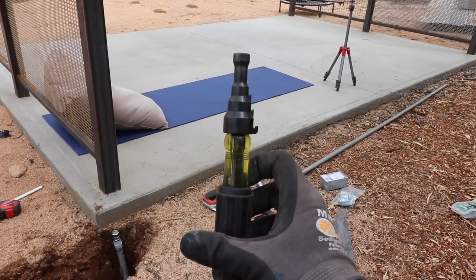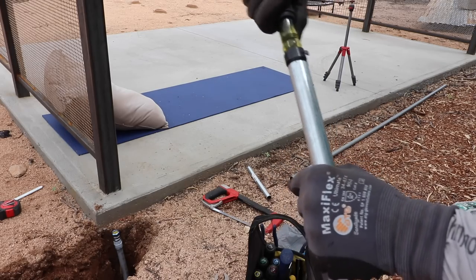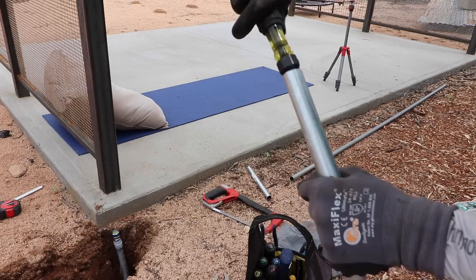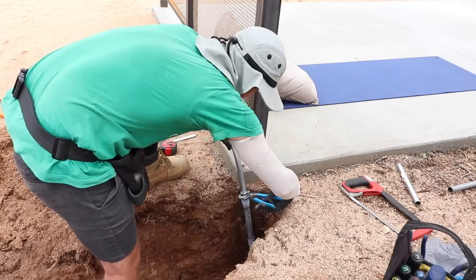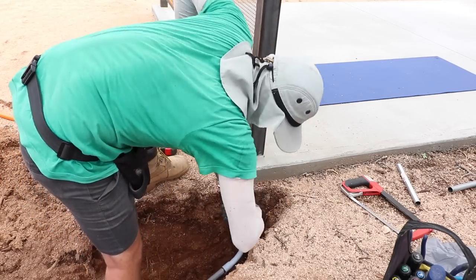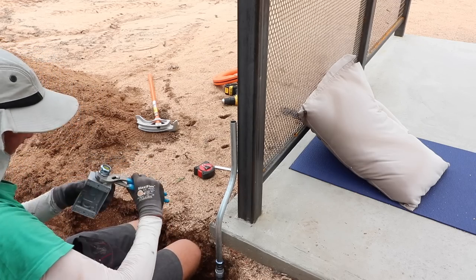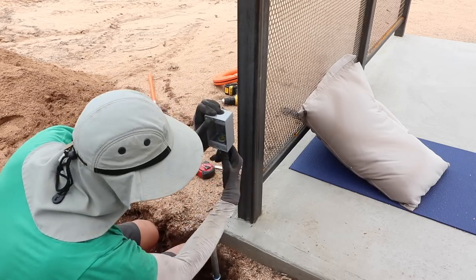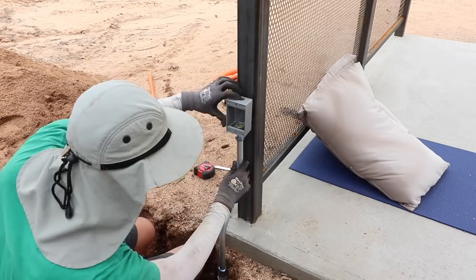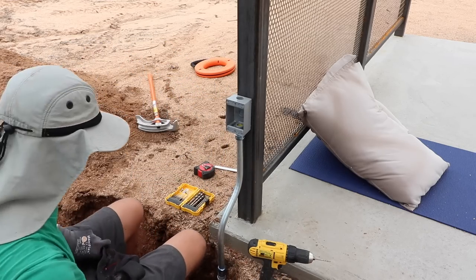This is a pipe reamer — if you're doing commercial work with EMT conduit it deburrs the inside and outside edges, which is important so wires don't get caught on burrs and create a dead short. I'm using EMT here because I just really dislike the look of PVC, and I'm making sure to use the proper rain-tight EMT connectors since these are outside.